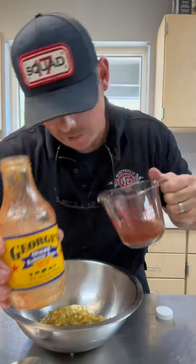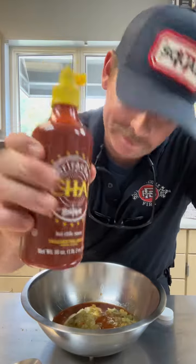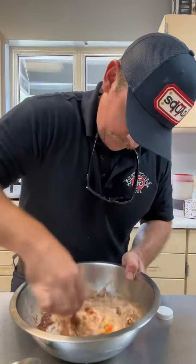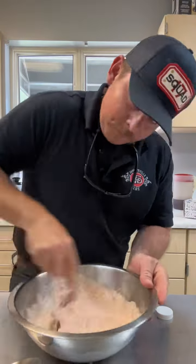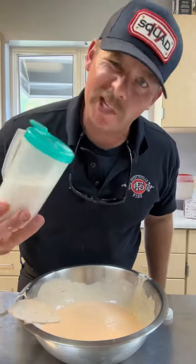About half a cup of George's barbecue sauce. You can use ketchup if you want, but I like sriracha. Now we mix it up. Put a little bit of ground mustard, and add just a little bit of sugar.